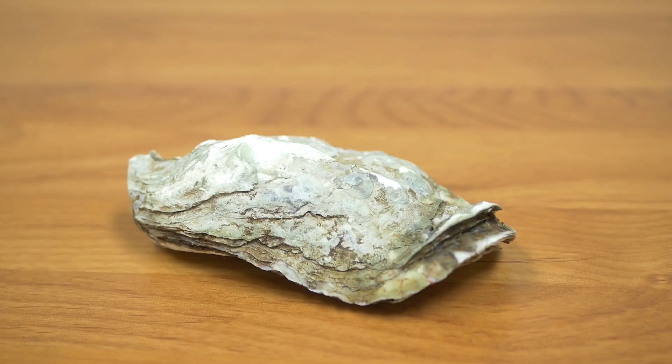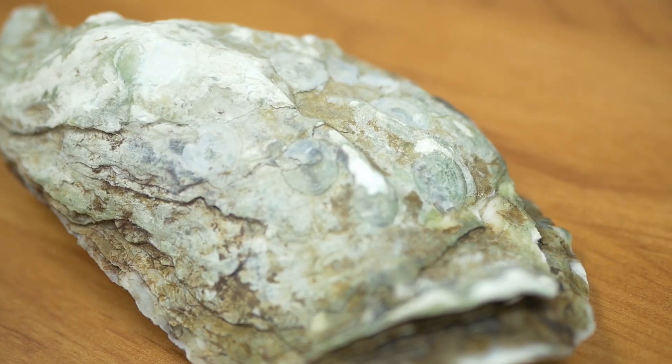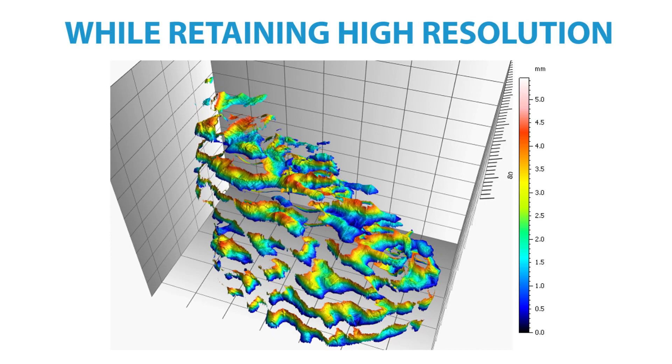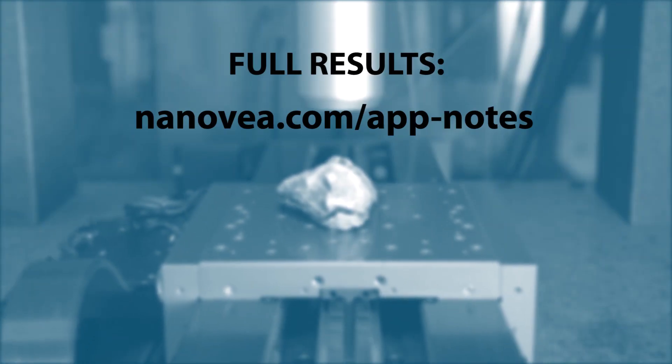In the study, the Ninovia HS2000 line sensor has shown its ability to analyze large samples with abnormal geometries while retaining high resolution. To see the full results, please visit the link below.